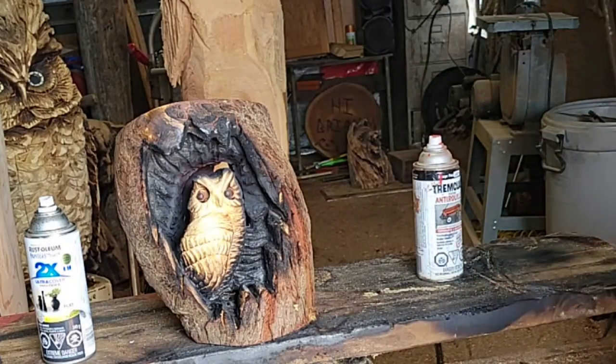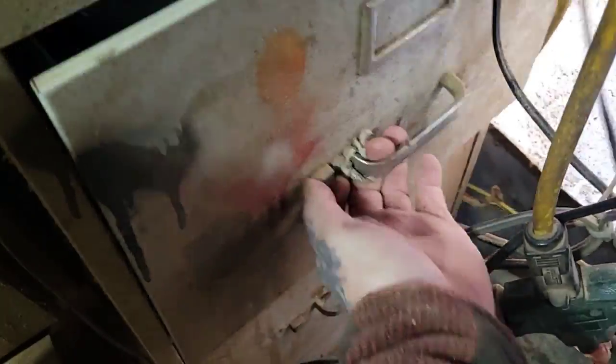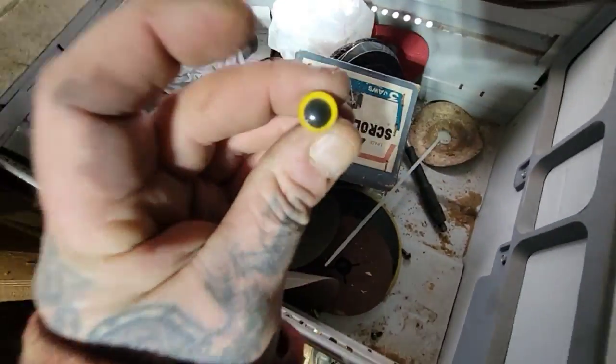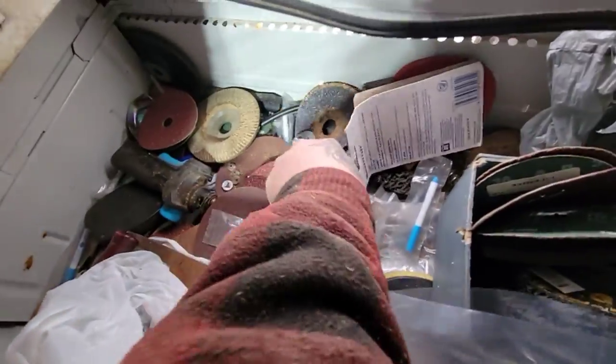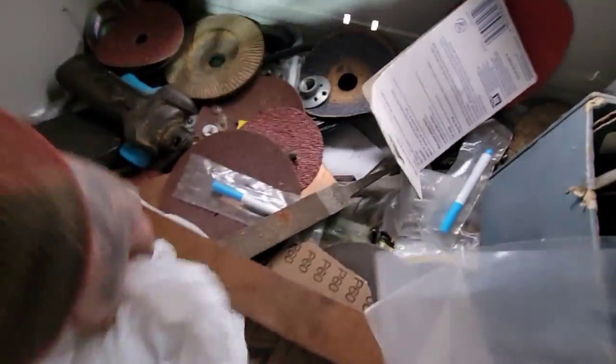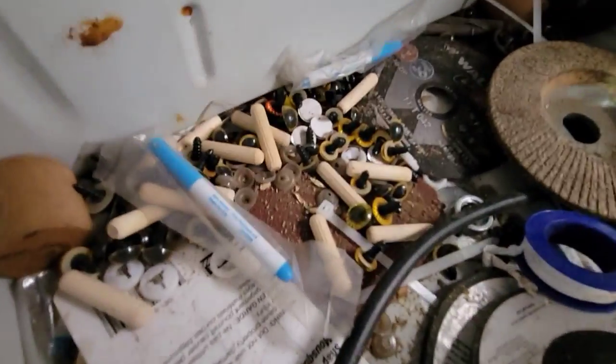I've got some fake owl eyes here — plastic ones I used to put in wizards and stuff. Let's see if I can find them. Welcome to the drawer — nothing in there, nothing there, nothing there. Oh — little ones like this! Look at that — I've got a bag with hundreds of them in there. Bags of plastic owl eyes, another bag — told you. Here's another nice one.